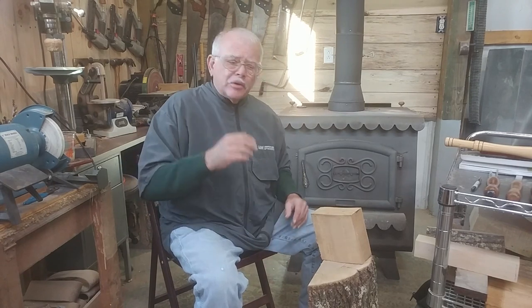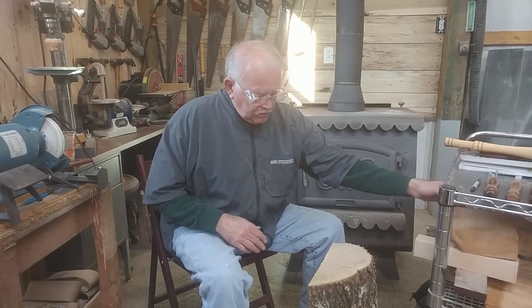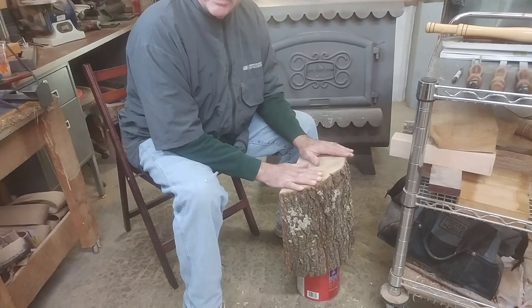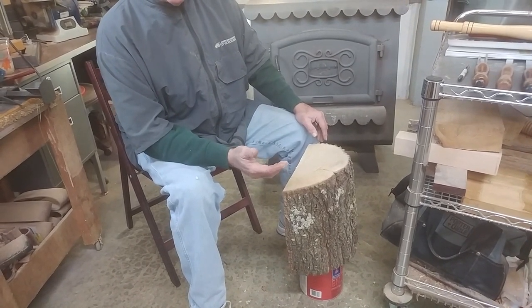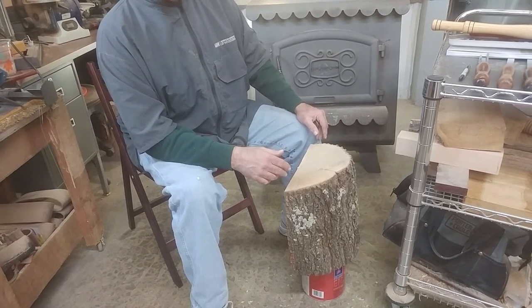What do I mean by green wood? It's that wet wood. When you go out there and cut a tree, it's going to be a piece of wood like this. It's green, it's wet. The moisture content is very high in it — it hasn't even started to dry. And that's woodturning at its best.